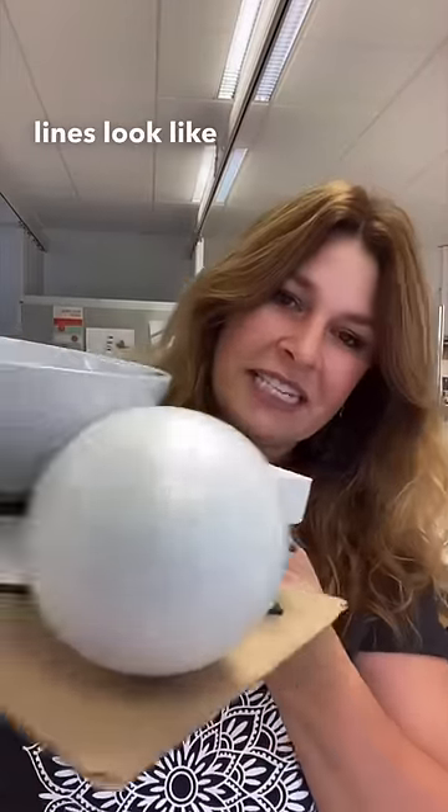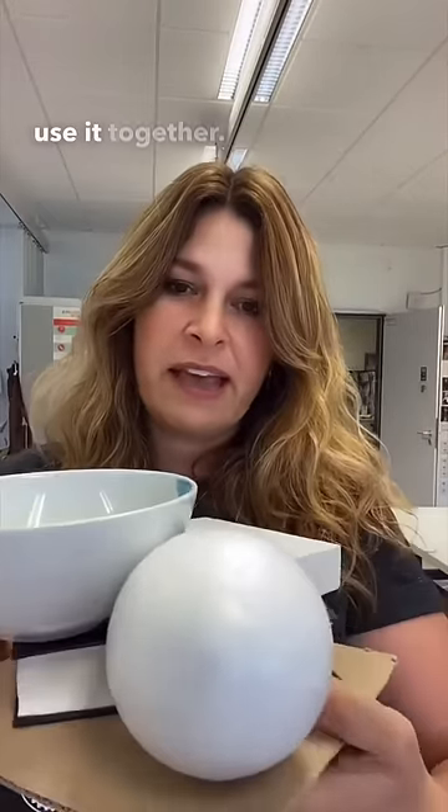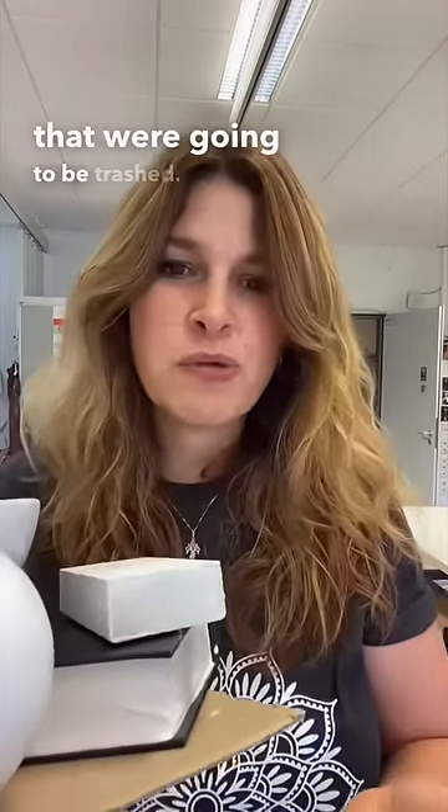The still lives look like this. All the students sitting at a table can use it together. The books are all repurposed books — they're books that were going to be trashed anyway.